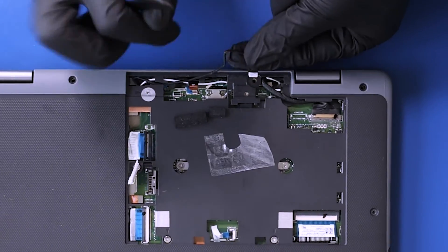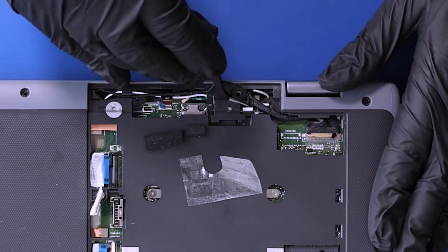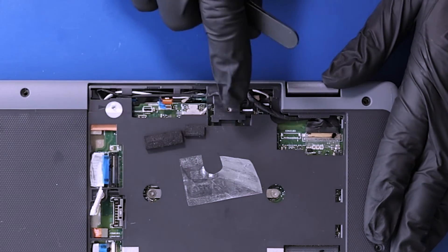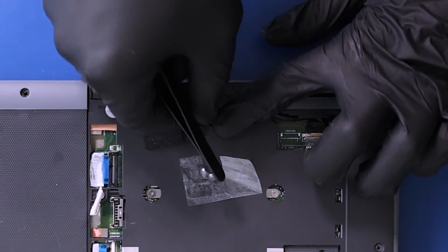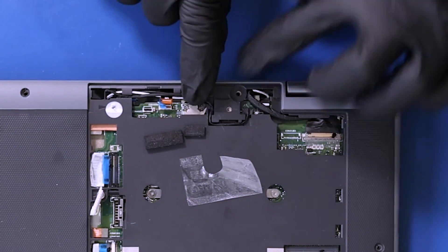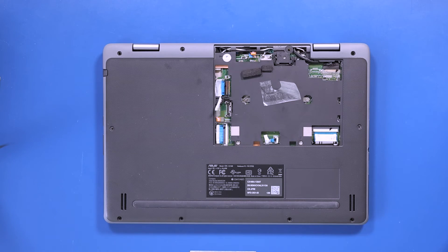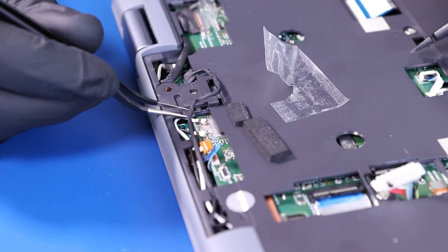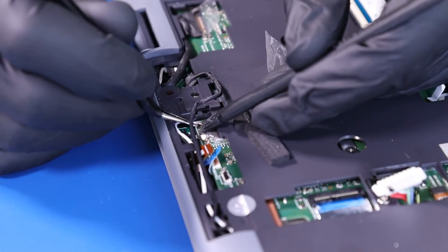Plug the sensor board cable back into the motherboard and re-seat the cable back into its grooves. Gently push down to plug the WiFi antennas back into the motherboard.